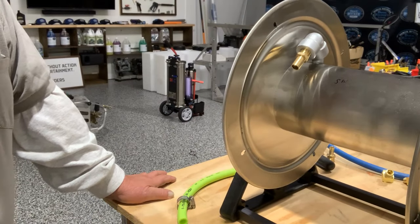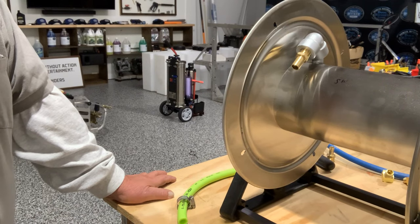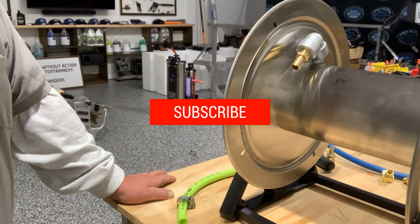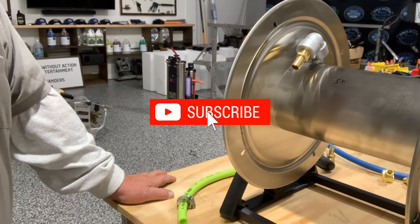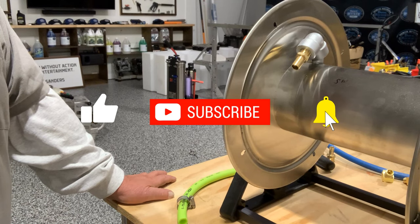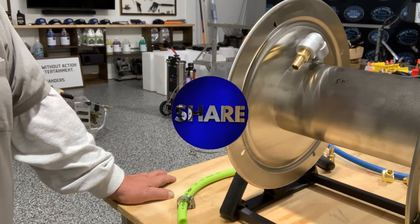Hey guys, don't forget — if you're getting some value out of this video and it's helping you, be sure to hit that subscribe button, leave me a comment, ask a question if I can help you, leave a like — I'd appreciate it — and share it out if you think it's going to help somebody.